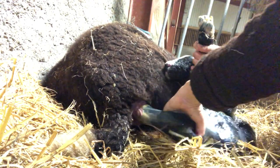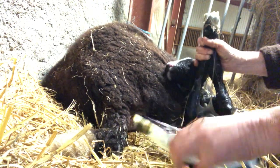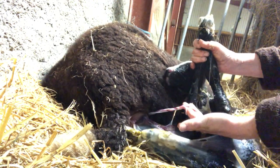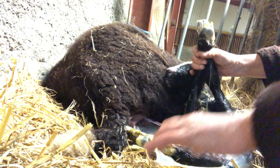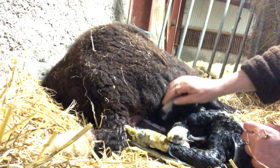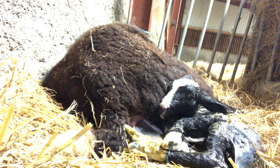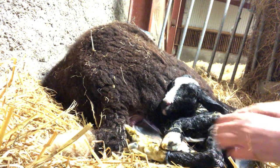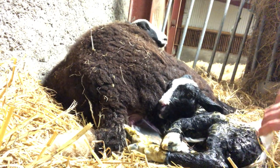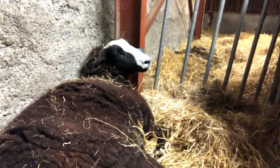It's still got its back legs in. And its umbilical cord is still attached. There's the umbilical cord. So it's a huge ram lamb. Well, Ear Feather, you've got a huge ram lamb. She's exhausted. She's been doing this for some time.